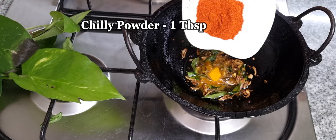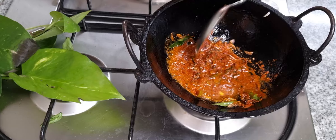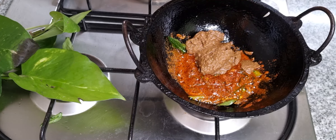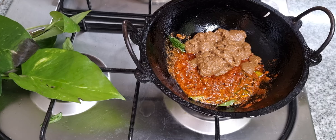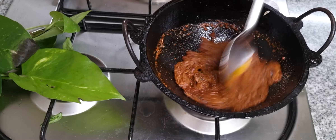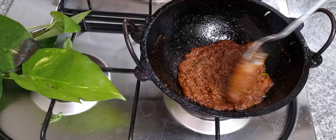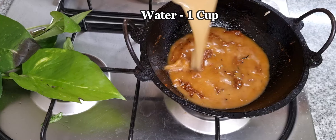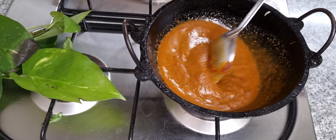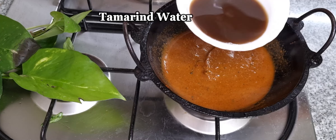Let's fry it in the pan with a little bit of flame. Add 1 tablespoon of ginger and garlic paste, then put it in the bowl. Add 1 tablespoon of salt and mix it in the bowl together. This is the color of the texture.